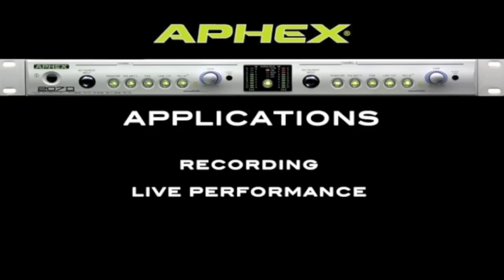The 207D is an extraordinary sounding preamp and will serve you well in a home studio or even a professional studio. With its extraordinary sound and built-in mic limbs, the 207D can really enhance the sound of your live performance as well. Not only does the 207D sound amazing, but it's also a great value — it costs less than most other preamps on the market that only offer one channel and no digital outputs.